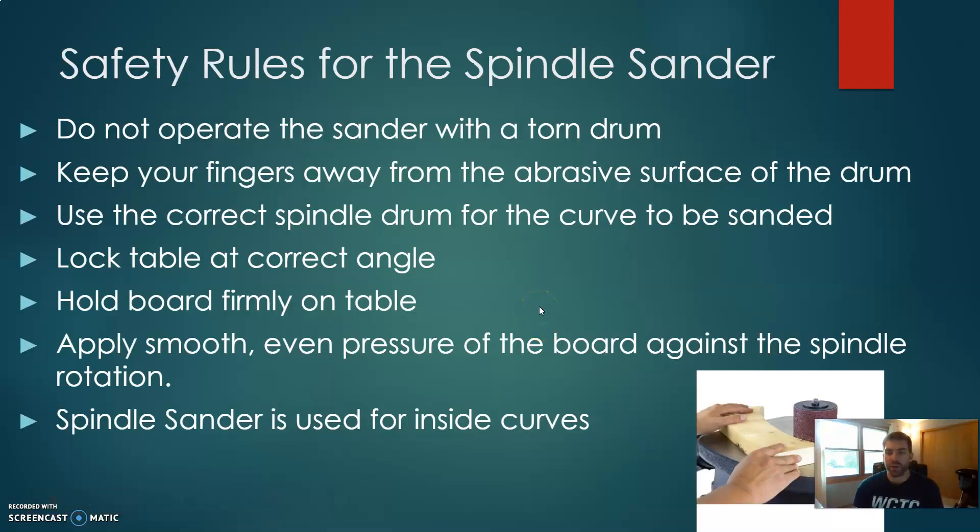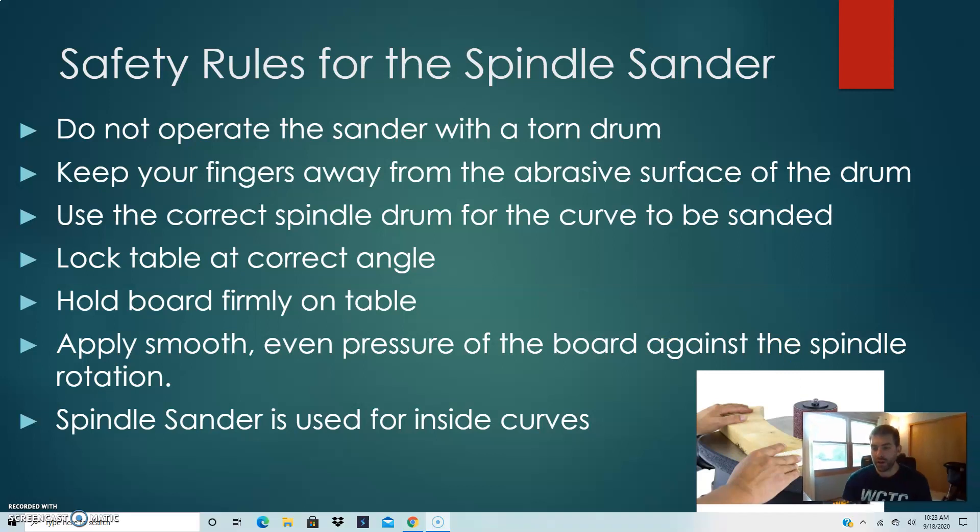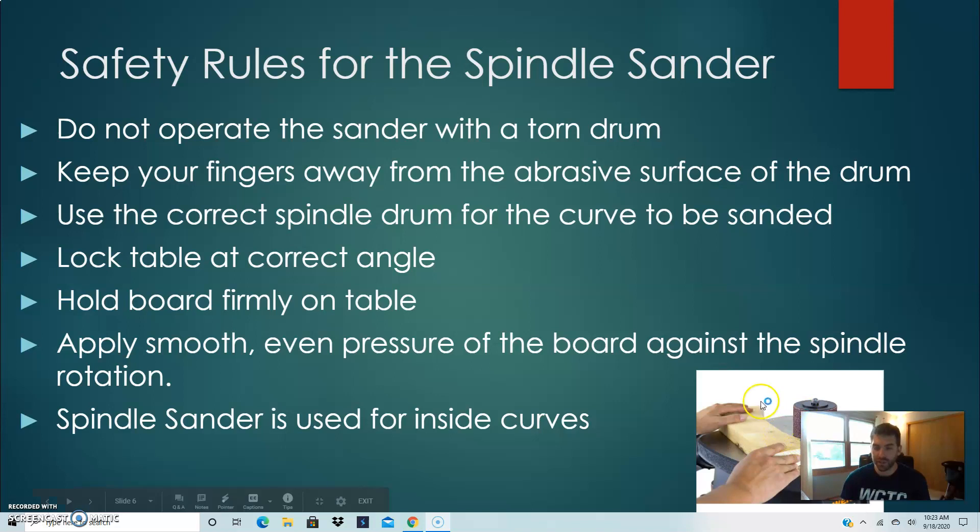Never operate the spindle sander with a torn drum, as damaged sandpaper can get caught and cause you to lose control. Never touch the abrasive surface while the sander is running. Use the correct spindle drum size for the curve being sanded — as shown in the bottom right of the screen, a very large drum may be used for wider curves. Lock the table at the correct angle and make sure it's locked in place so it doesn't move. Hold the board firmly with both hands, applying even pressure against the spindle as it rotates. The spindle sander is used for inside curves.